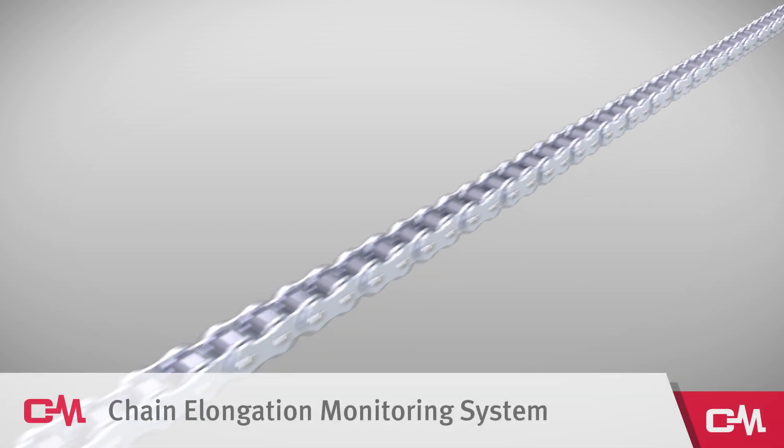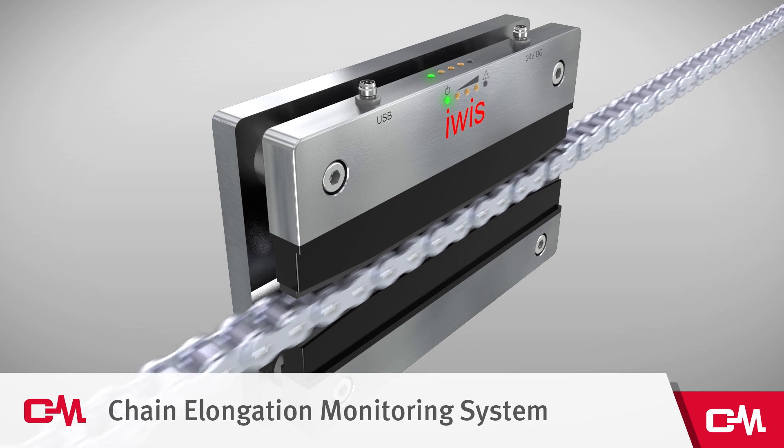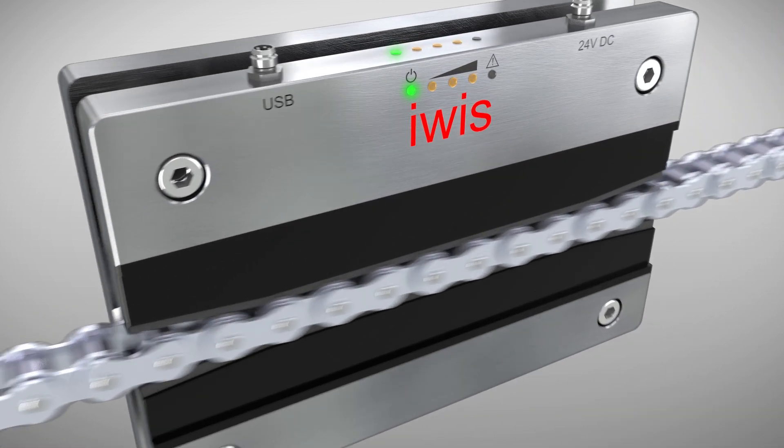The latest innovation from EVIS is called CCM, which stands for Chain Condition Monitoring. This revolutionary new product measures the wear elongation of chains while they are in operation. With CCM, maintenance personnel will be equipped to proactively schedule chain replacement without unforeseen downtime.